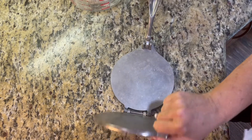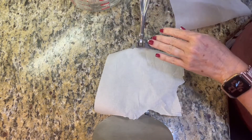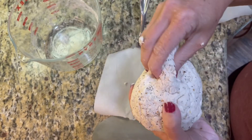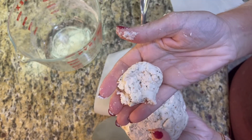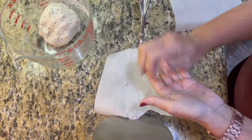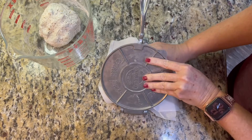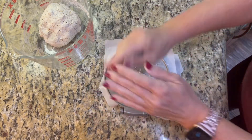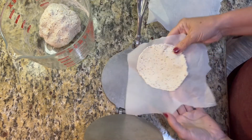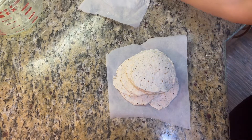I got this tortilla press on Amazon — I'll try to find one and link it below. I've had mine for about a decade but it works so well for this process. I use two pieces of parchment paper and divided the block of dough into nine pieces. You can make them smaller or bigger, just adjust the calories accordingly. Pull off a little bit, roll it into a ball, place it on the parchment paper, cover with the second piece, and press down once to make a perfect little round.